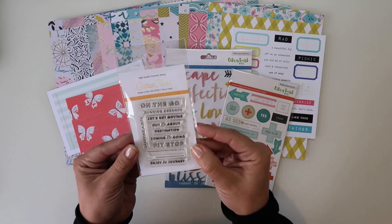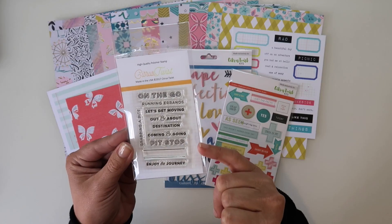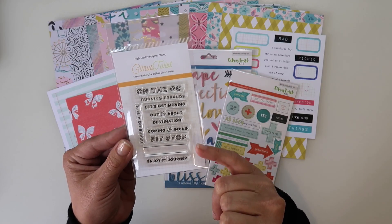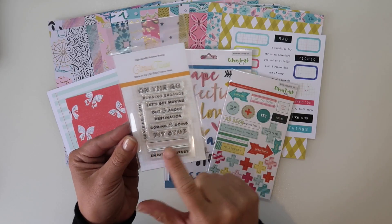Then we have the stamp set. We've got: 'on the go,' 'running errands,' 'let's get moving,' 'out and about,' 'destination,' 'coming and going,' 'pit stop,' 'enjoy the journey,' and 'grabbing a bite.' And a nice label as well.